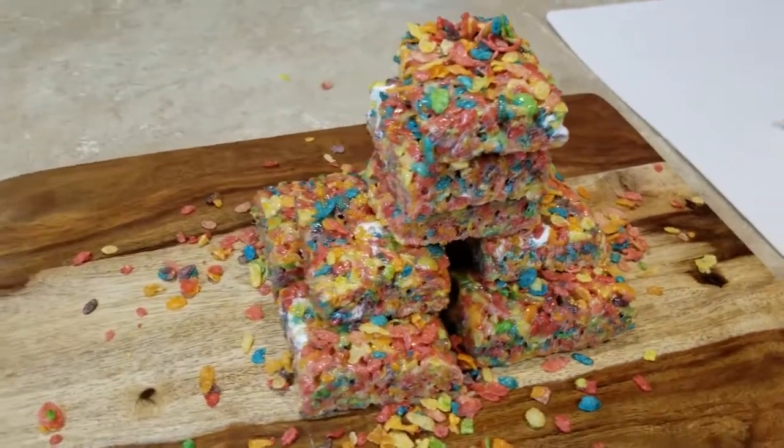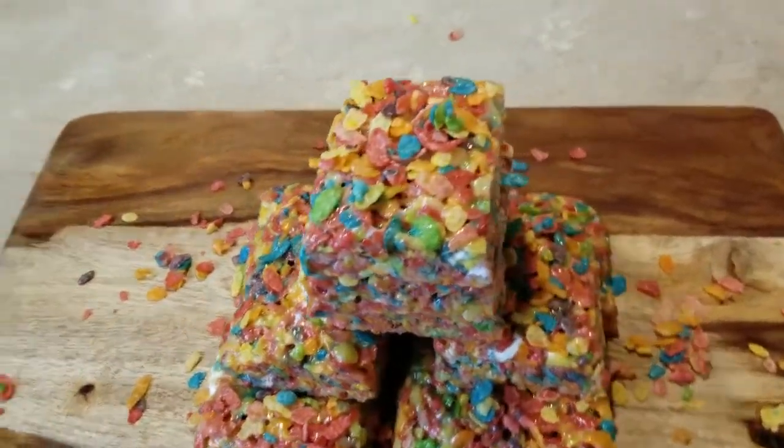For those of you who have not seen my rice crispy treats video, I will be putting that in the description box down below so you can see how I made my fruity bites rice crispy treats. Let me show you guys what I have here. These are my fruity bites rice crispy treats — you know how you have fruity pebbles? Stop and Shop has fruity bites, and that is what I used to make this dish.